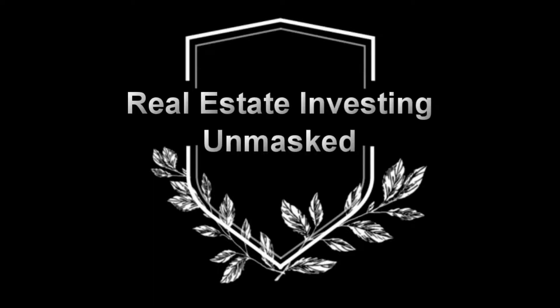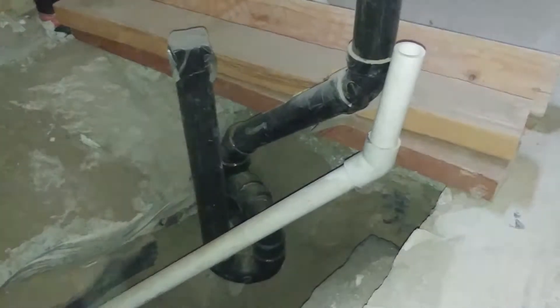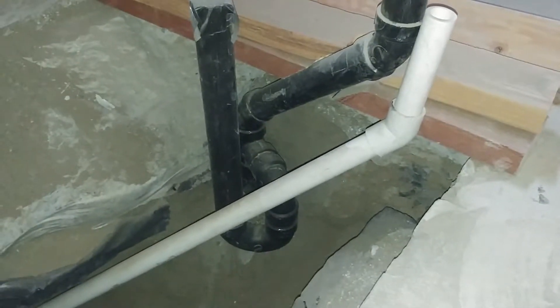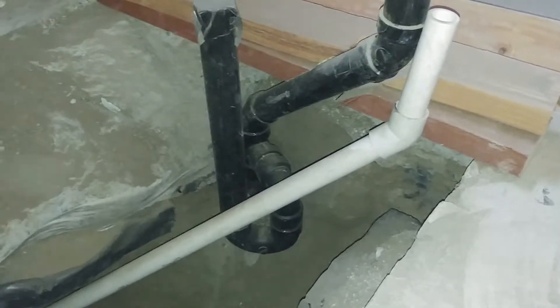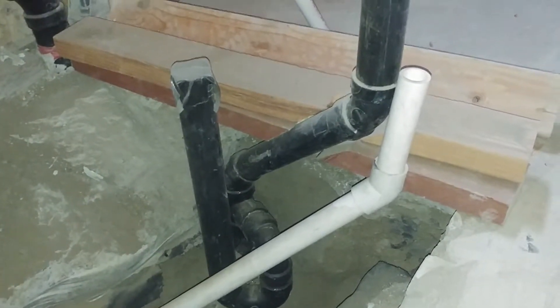Hey folks, welcome back to Real Estate Investing Unmasked. Today we're going to talk about plumbing. Right here is the pipe that is the water coming in to the house. The black pipe is a P-trap that's already set for the bathtub and the exhaust air, because you have to have a way for the air to come out.